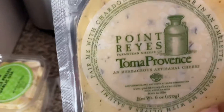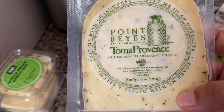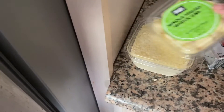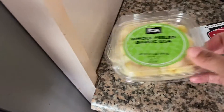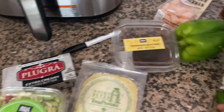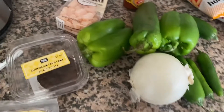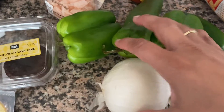I decided to try this cheese I've never seen before — Tomah province, I don't know what flavor. I'm going to make some pasta so I got some garlic, some parmesan, and then I got a bunch of green spicy peppers so I can use my new food processor and make some of my sofrito, or green seasoning, whatever you want to call it.